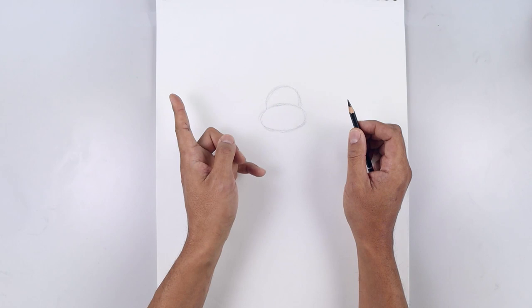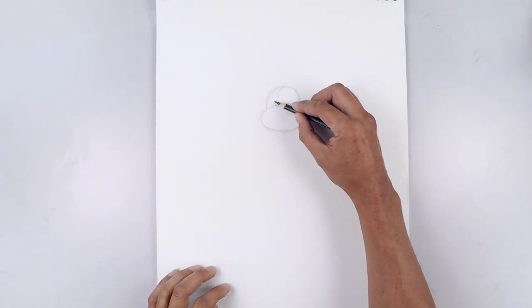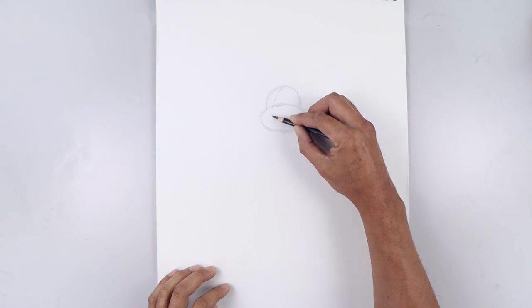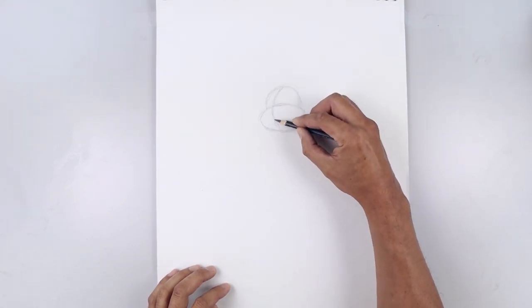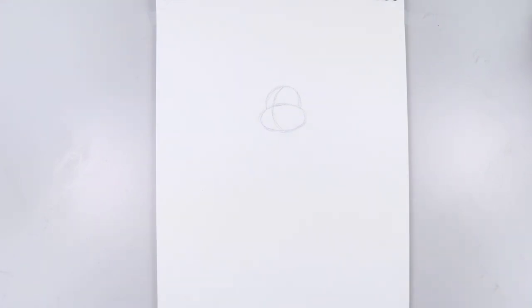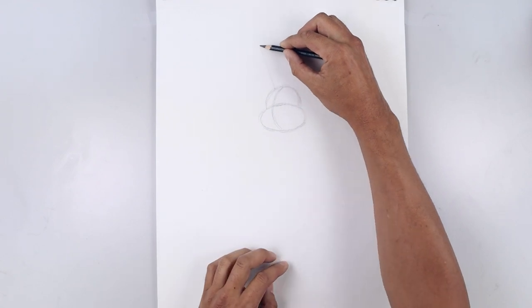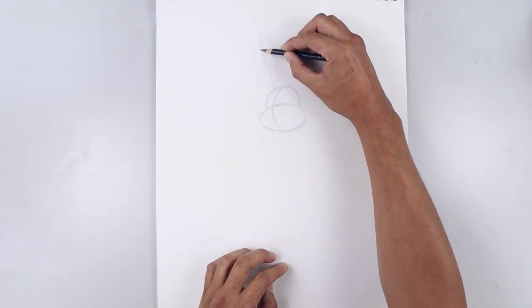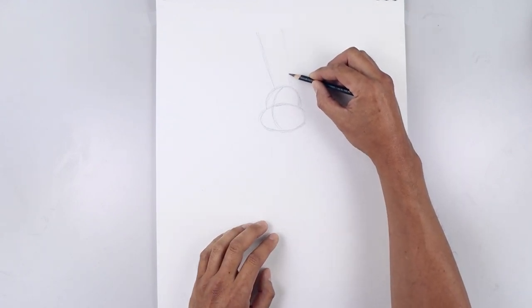Now our character is going to be looking over towards the left side, so let's add a guideline starting from the very top. I'm just going to bend this out towards the left, come down and back in towards the center of that oval. Now we're going to place the ears on top of the head. Let's start on the left side, start with a straight angle line going all the way up towards the tip, go to the right side and draw another angle line going up.